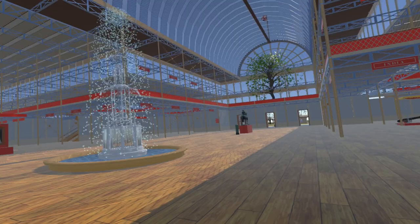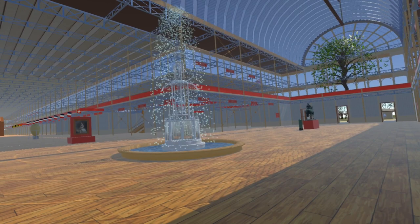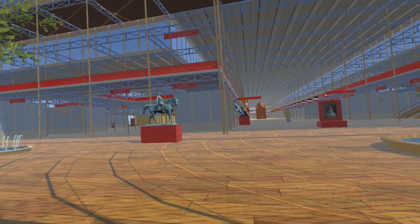As we look from the east end of the western nave, we can see the nave and transept are now starting to resemble how they looked at the actual Great Exhibition. Watch out for next week's video: sculptures galore.